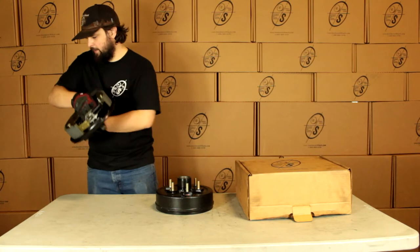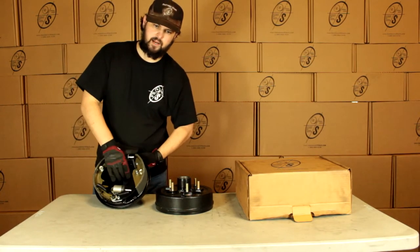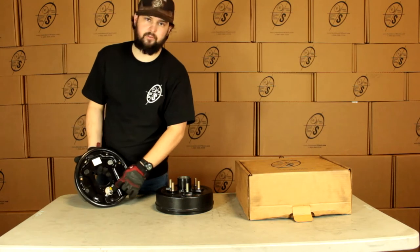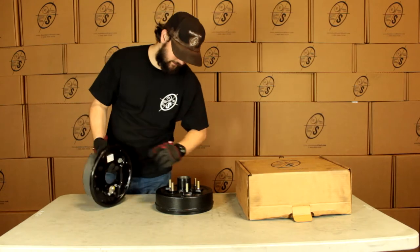We have our hydraulic backing plate. Everything's already installed on there. You just got to screw it in, plug everything up and you're good to go. It also has this sticker on it that's going to tell you left hand, right hand.